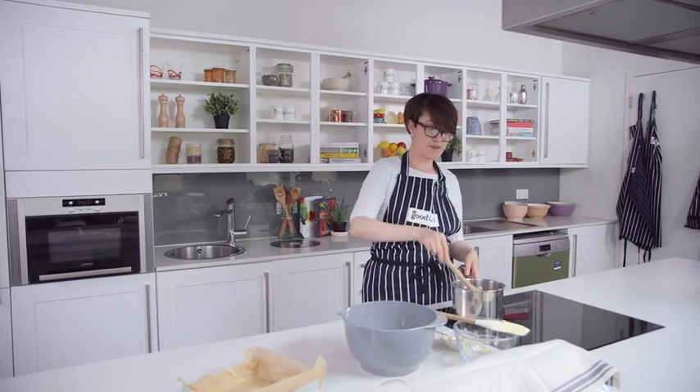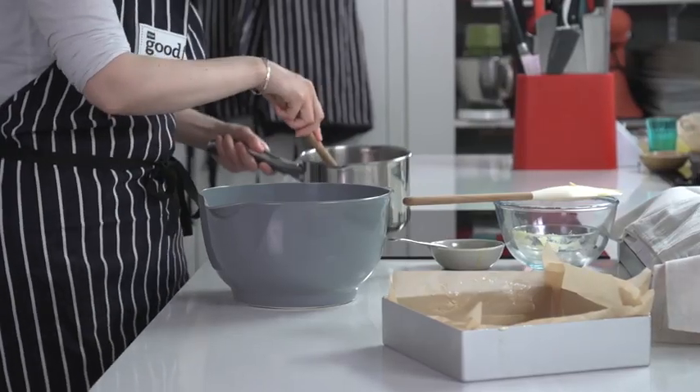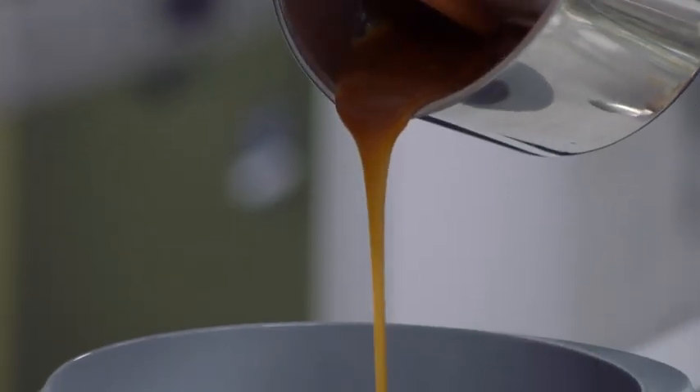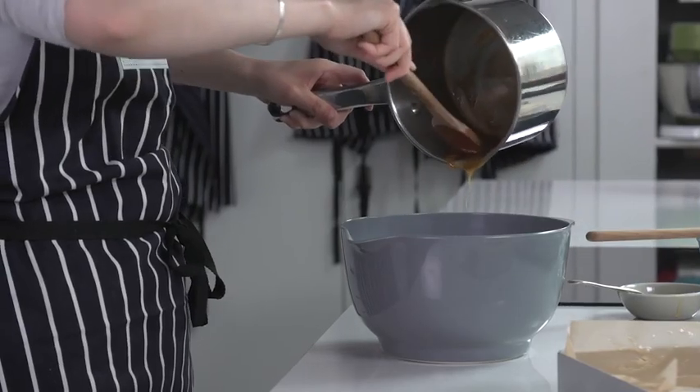I'm just going to add it to 300 grams of oats. These are just normal porridge oats, but you could use a mixture of jumbo oats as well if you like. Once it's all in there, just give it a big mix so all the oats are really coated in the syrup.